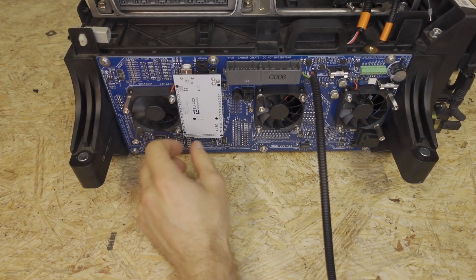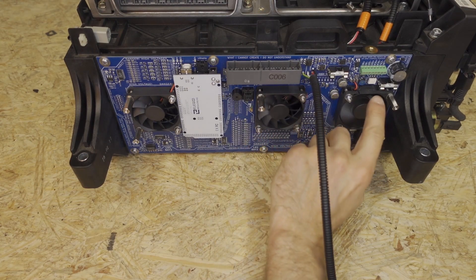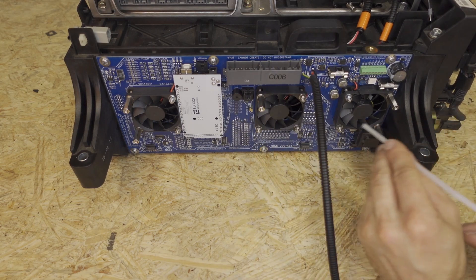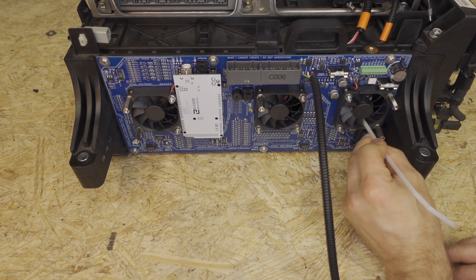Once again, make sure the fans spin. If these cables are blocking, you can take one of the leftover cable tie eyelets and just kind of push the cables down and out of the way.